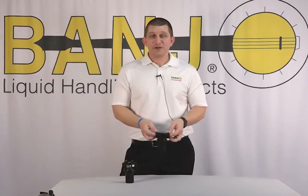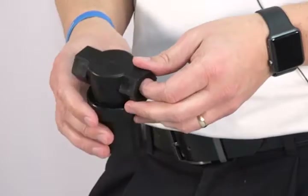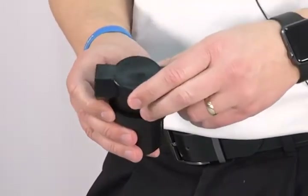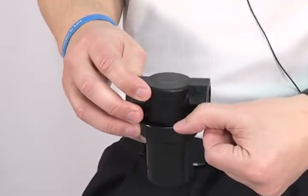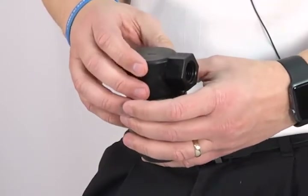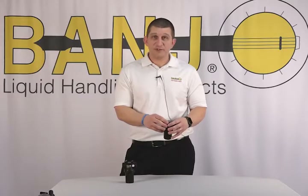The second part I want to talk about is our LSTM 050 series strainer. When we originally came out with these, the bowl had the female thread and the cap had the male thread. When you did that, it created a lip and dirt and dust collected there, so when you opened it up, all that dirt and dust fell into the bowl all over the o-ring. It took a long time to get that cleaned up.